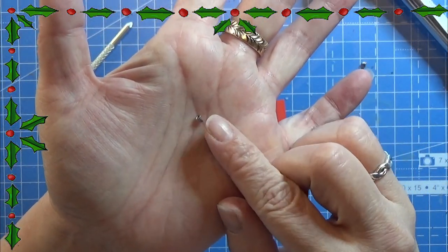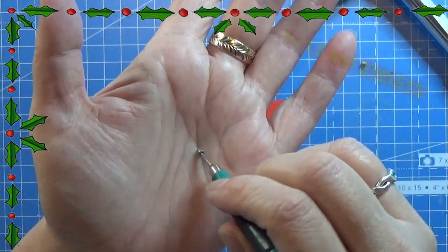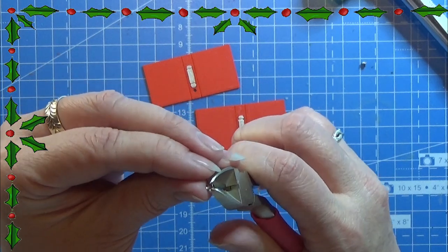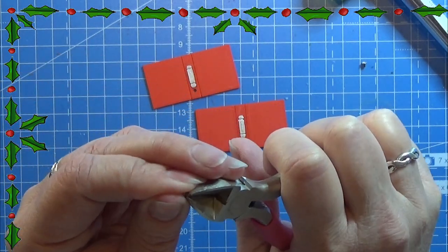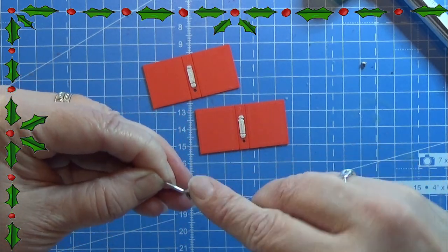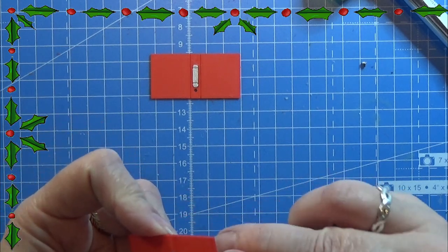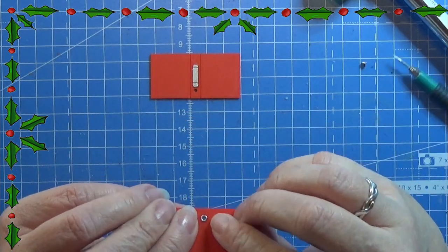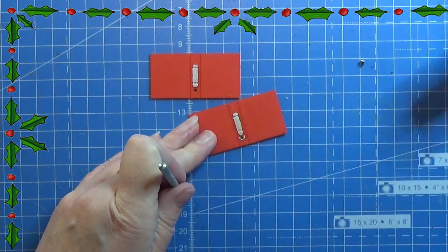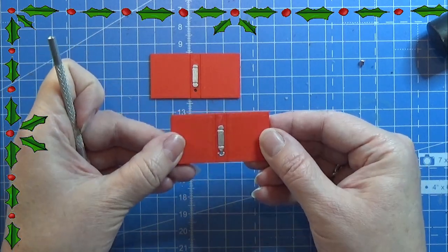Then I have these small eyelets — I am pretty sure these are 1mm, otherwise 1.5mm, but not bigger than that. These are a bit too long so I am cutting off a tiny bit of the length. Then it is kind of squished together so I am trying to open it with my needle tool. From the back I am going to insert this into the little ring binder so it is sitting really nice. Then I have this little splitter and I am just splitting it open and flattening it out on the inside. Now it looks really nice on both sides.